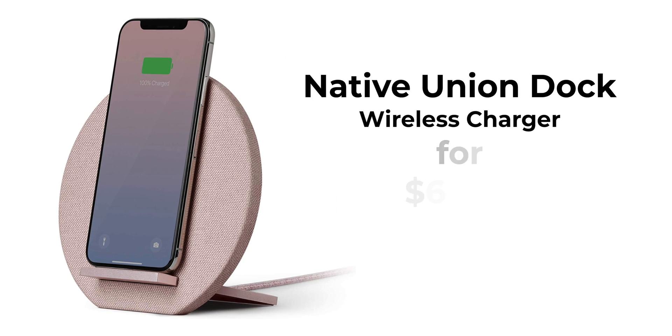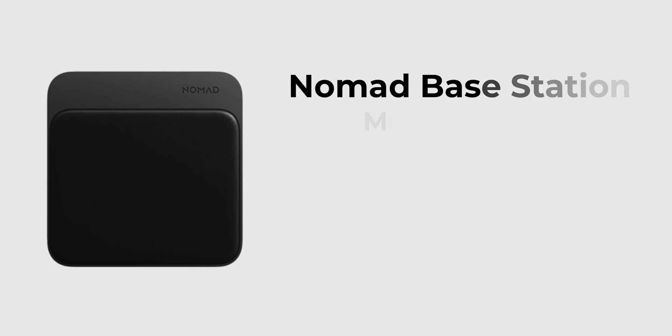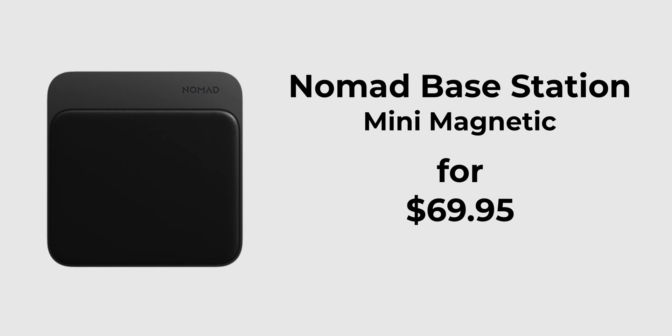Now for the list of the best wireless chargers you can buy right now — links are in the description. The number one wireless charger is the Native Union Dock stand at $70, which is great and supports fast charging speeds. If you want a wireless charging pad instead, the Nomad Base Station Mini at $70 could be worth checking out.